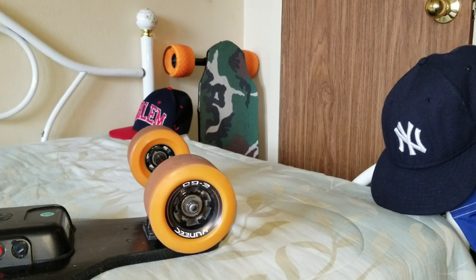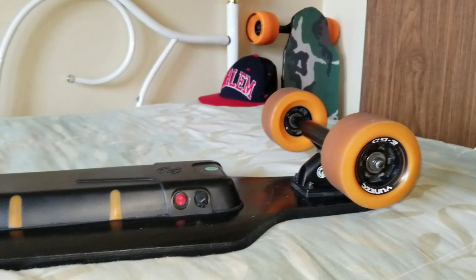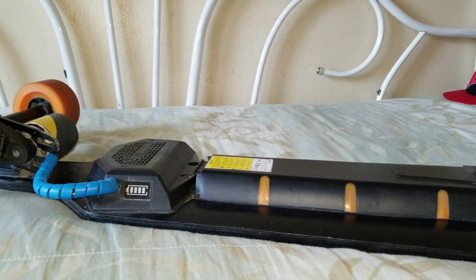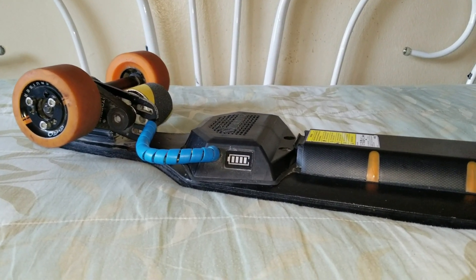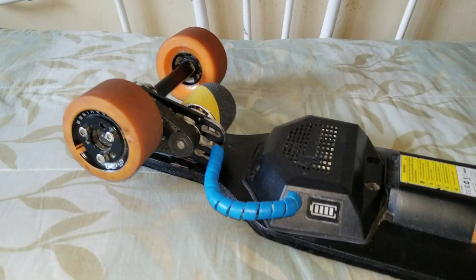Hi, what is up YouTube, welcome to this video. Today I'm going to show you how I upgraded my Unique Ego electric skateboard. If you have one, this is the video for you — if you are planning on upgrading it, adding some speed or torque to it, this is the right video for you.